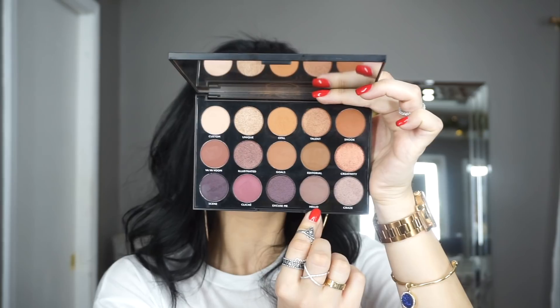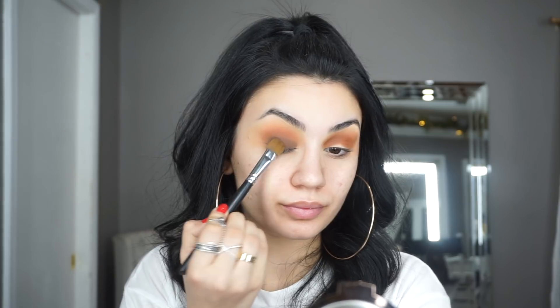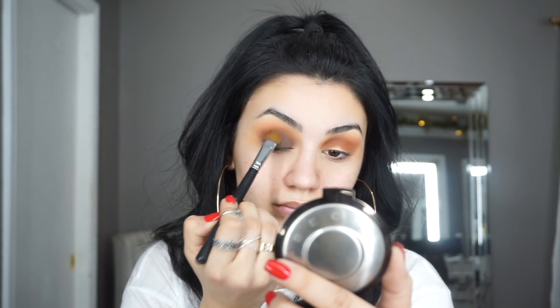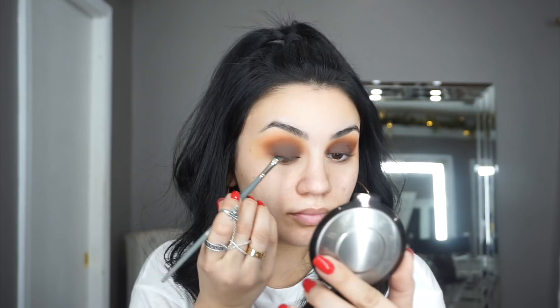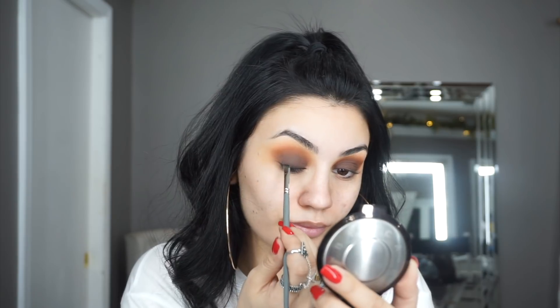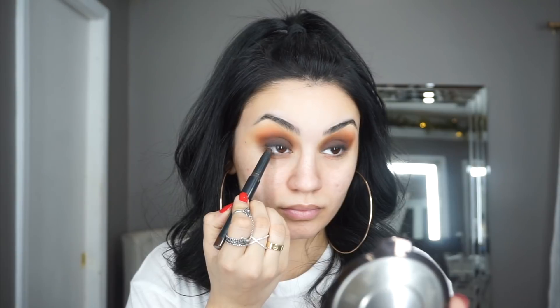For my base shadow, I'm taking the shade Hello — on camera this color looks a little off, but in person it's more rich with a tiny piece of plum in it. I'm taking the Morphe 203 brush and placing that shadow all over my lid, blending the edges. Next, picking up a black eyeshadow and an angled brush, I'm lining my lash line and buffing that shadow upward, then tightlining and applying eyeliner in my waterline.